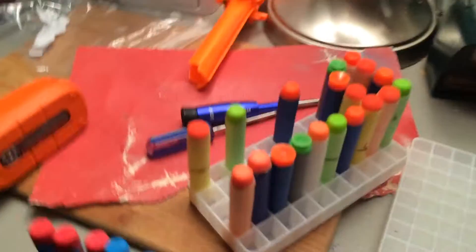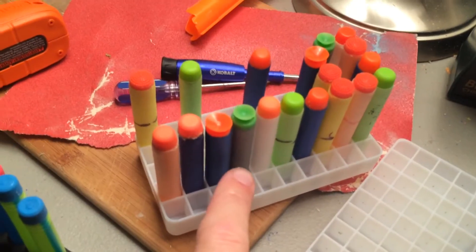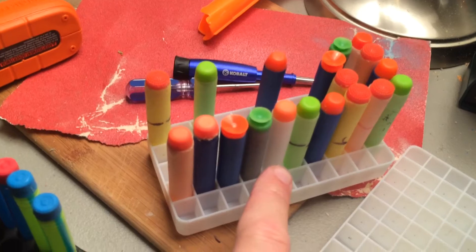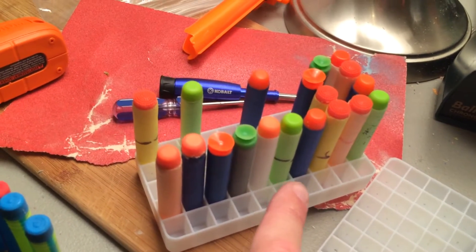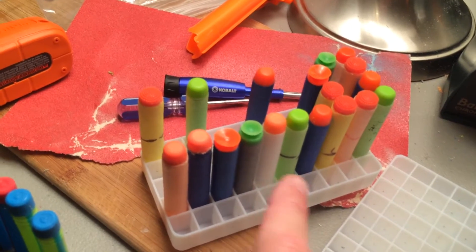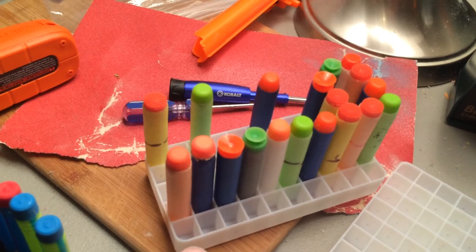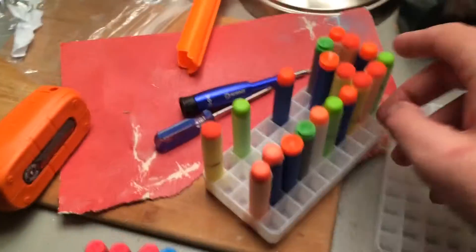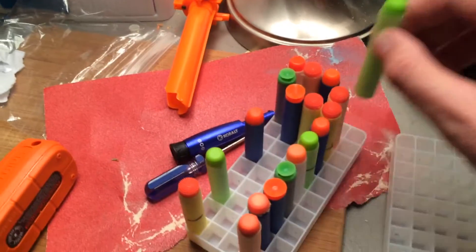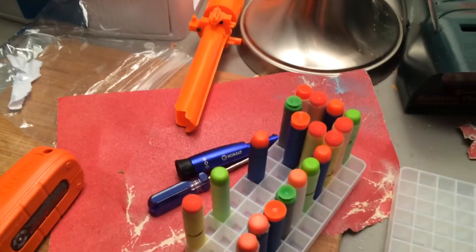As you can see, the Nerf darts — and I have several different types in here — from the Air Warrior suction cup darts, to the streamline or clip darts from the flip clip 12 and 12 clip for the Modulus, to Zombie Strike, to knock-off Elites, to Elites. So I've got streamlines, knock-off suction cup, Koosh darts, more Zombie Strike. And as you can see, there's just enough tension to hold them in place, and you're not really going to damage the dart. It just fits in perfectly.